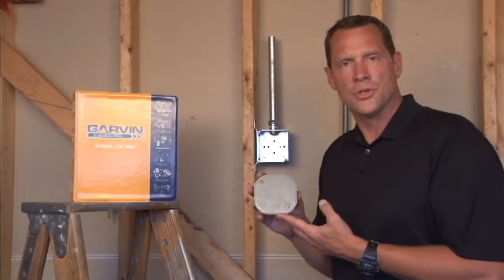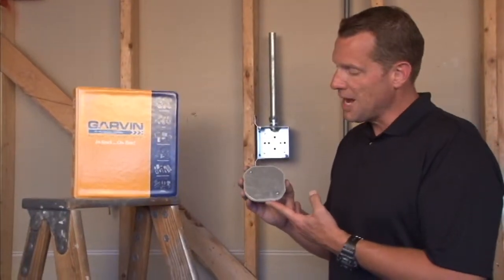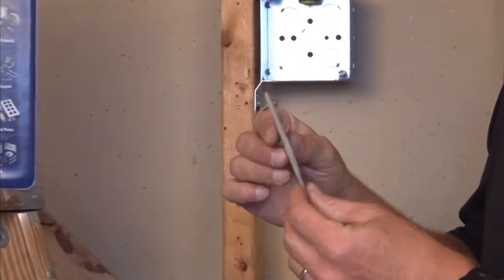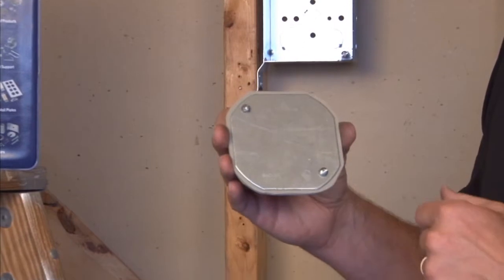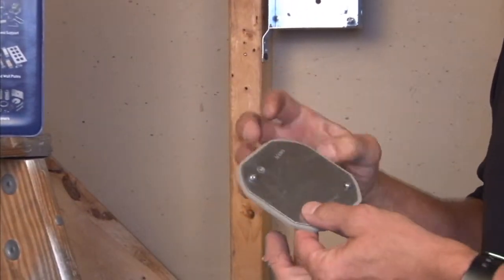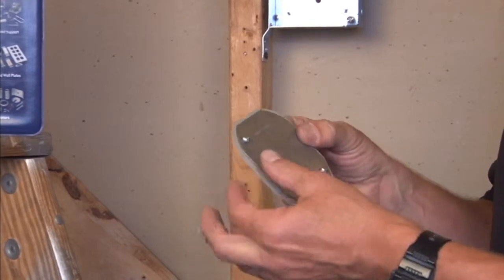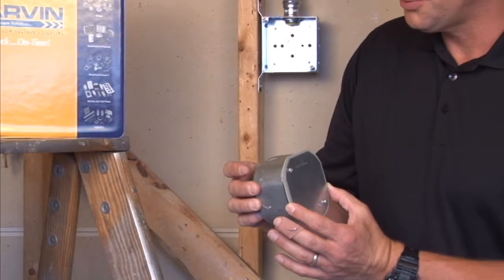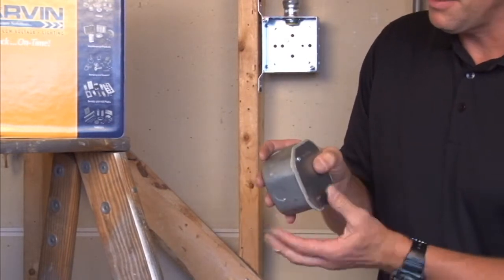Garvin Industries now manufactures a flat 4-inch octagon gasketed cover for Chicago plenum boxes. It comes with captivated screws and a sealing gasket on the back side, so when it is mounted to a Chicago plenum box, it creates an airtight seal when compressed against the edge of the box.